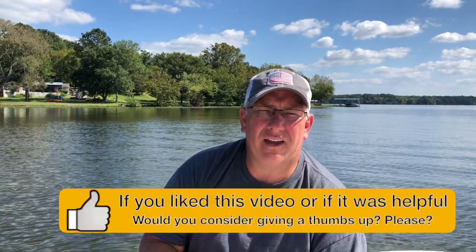I hope you found value in this video. If you did, do me a favor — consider giving me a thumbs up and maybe subscribing to the channel. Hope you all have a great day. Have fun out on the lake. We'll catch you next time.